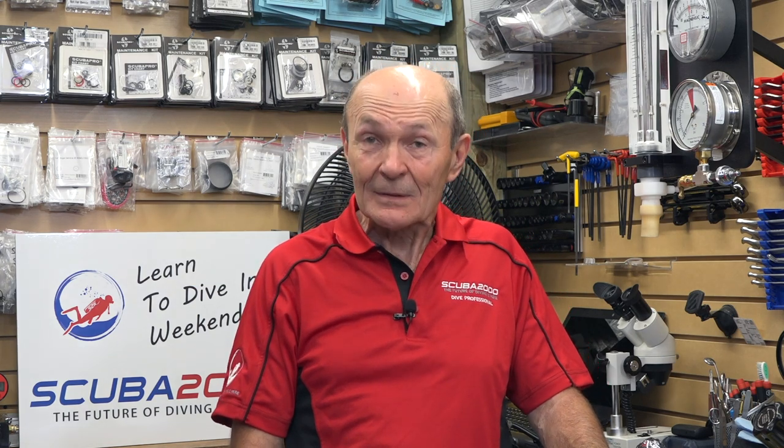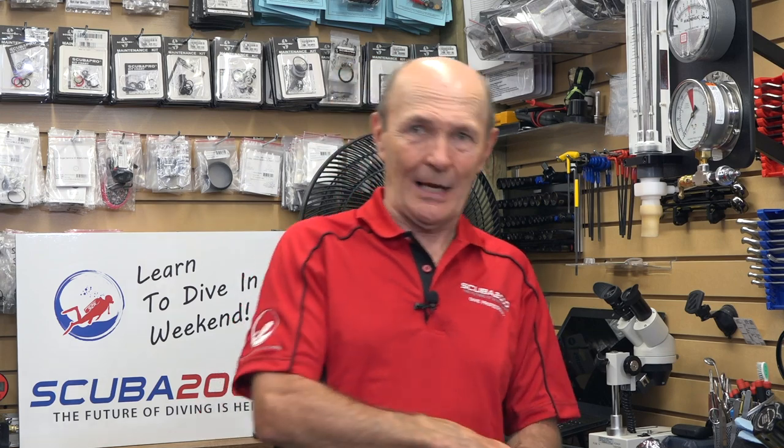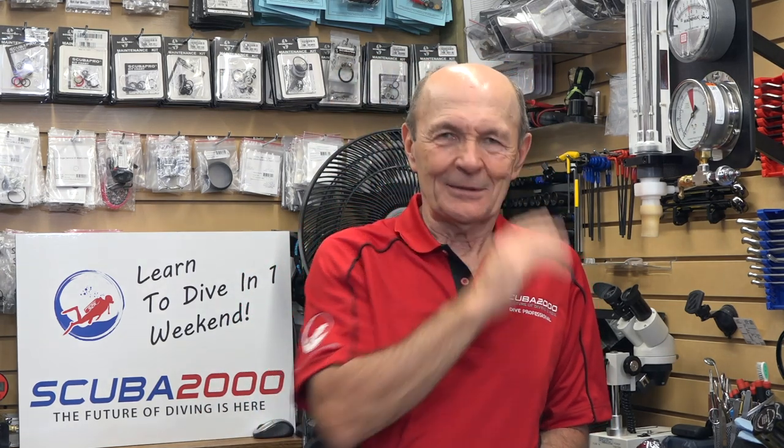Hi guys, it's Alec Pierce Scuba, another tech tip from Scuba 2000 Dive Store in Toronto. Get a chance to drop into certainly one of the prettiest dive stores I've ever seen. I built it, but it sure is gorgeous now, let me tell you.